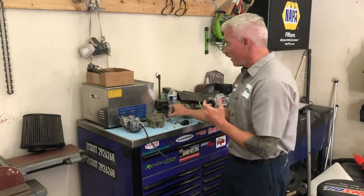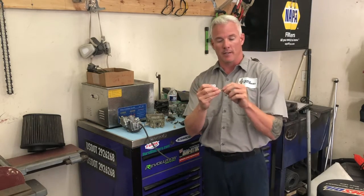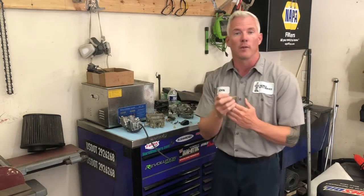They're very intricate, very delicate. There are a lot of moving parts that people don't understand, and they think, 'I'm just going to pull it apart, spray the bowl out, and that's good enough.' That's not where your real problem is. Your real problem tends to be in the jets and in the needle valves — this is a needle valve that controls the air-fuel mixture going through the carburetor.